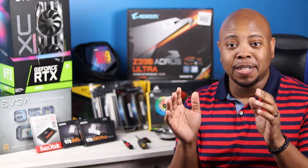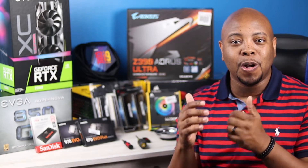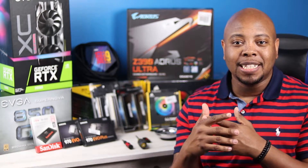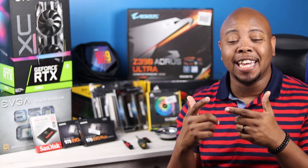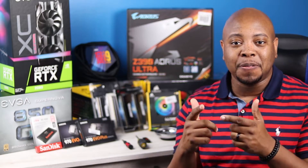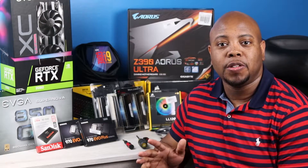This is not a budget build — this is definitely a high-end build. If this is your first time on my channel, welcome! We do everything tech here. If you're a returning viewer, I appreciate you from the bottom of my heart because you keep everything going. Grab some snacks, grab something to drink, and let's get into this video.